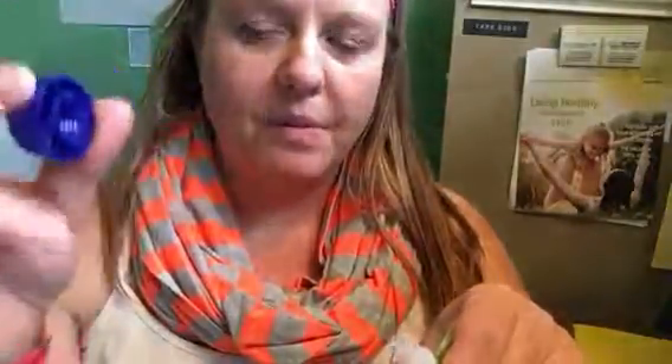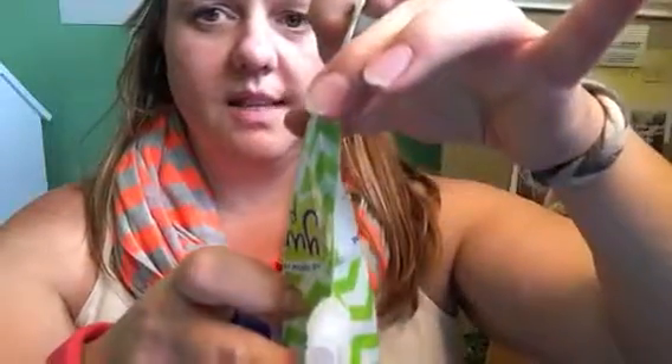When we wash ours, we take the cap off and put it in with the nipples from the baby bottles. Open it up, rinse it out, and then place it on the top rack of the dishwasher, just like this on top of one of the little prongs, and away you go.